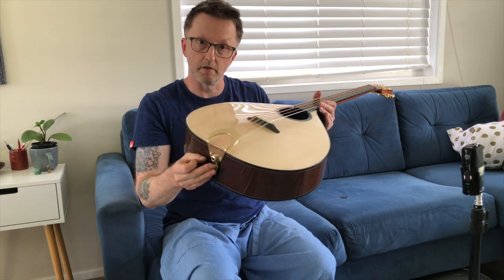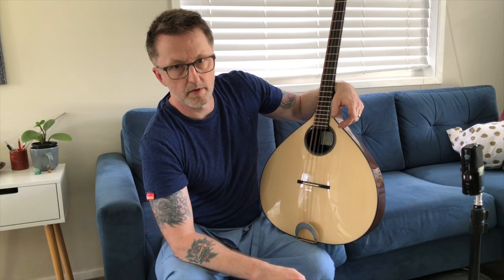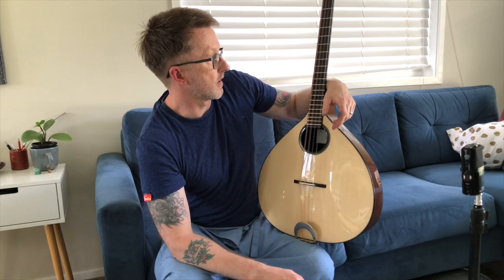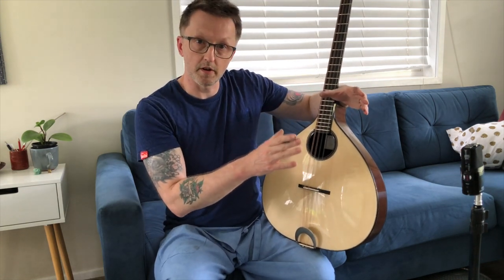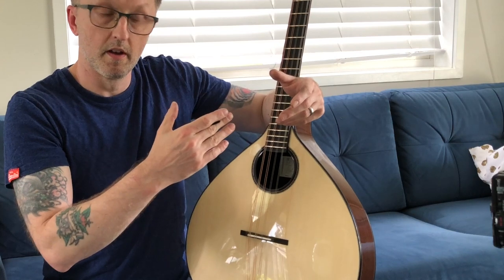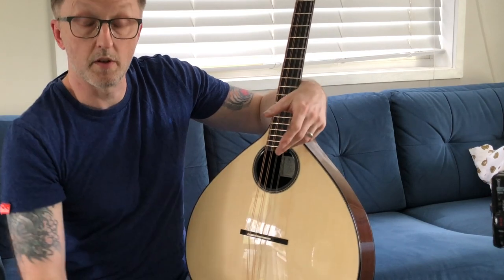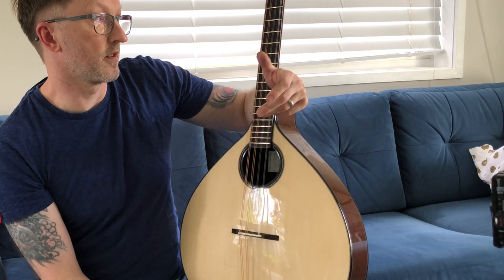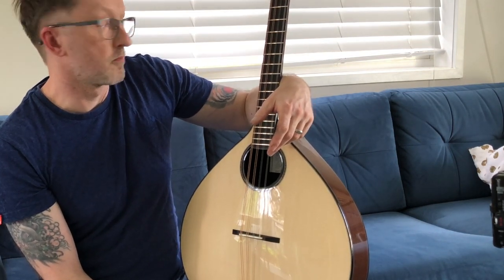Stefan's instruments had archtops, like a mandolin or a violin. He had an old Martin archtop guitar — C1 or C3, mahogany and spruce, a nice guitar. He copied that archtop and combined it with an old English Portuguese guitar, which had a lovely sound but no projection. He combined the two into this pear-shaped thing with a flat-ish back and arched front. He called them 'citterns.' They've become ubiquitous with Irish music, even though they're a relatively modern creation.